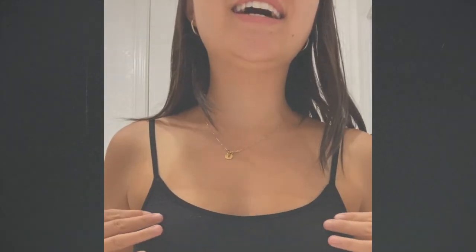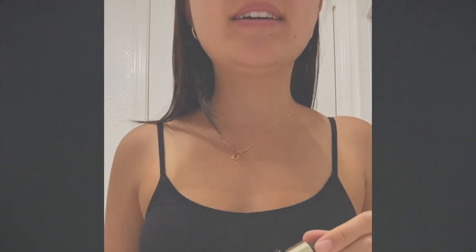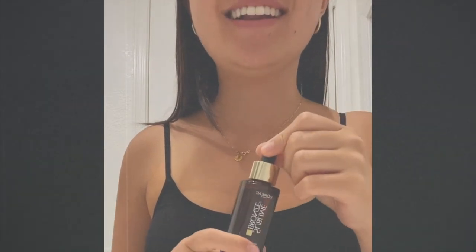This is an update of what my tan looks like after painting the drops directly on my skin. I think this worked the best for me. The tan lines have gotten less prominent and I think I'm going to paint more of this on today.